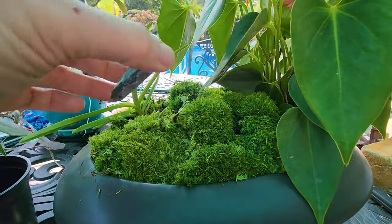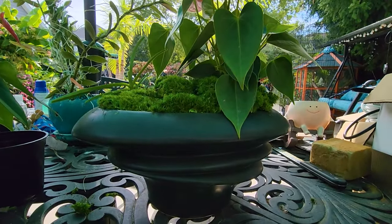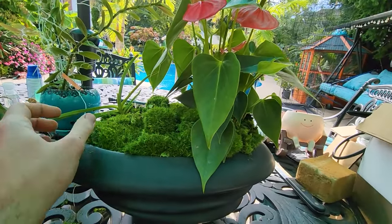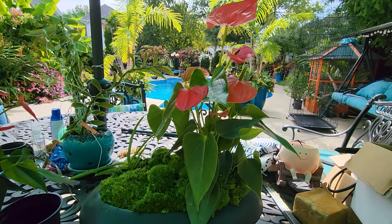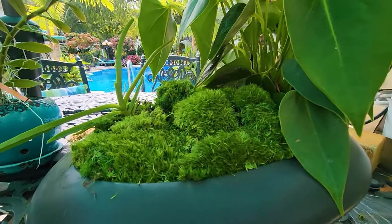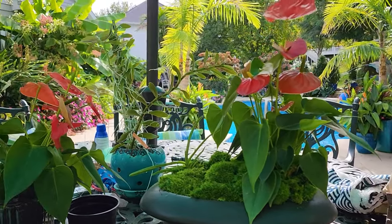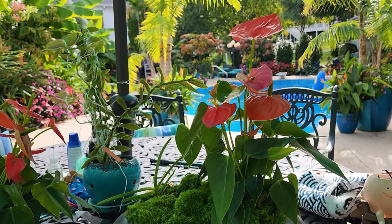I'll go ahead and leave that space open - I think the rock was taking away from everything. So that's it: anthurium care, some troubleshooting, and just having a good time potting things up. I think this container looks fantastic - a little bit more of an artsy pot-up than just dropping it into a typical container. Comment down below - tips, tricks, suggestions - or just say hi. I love talking to everybody.